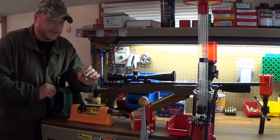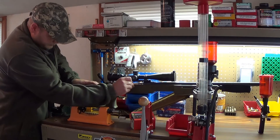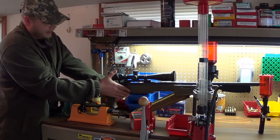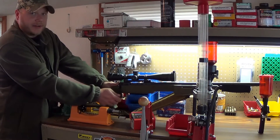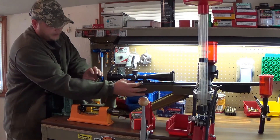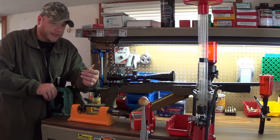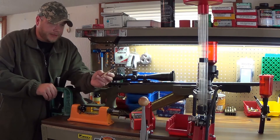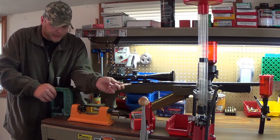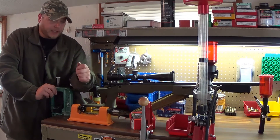This doesn't have a primer in it and there's no powder — you don't want to do this with a case that has a primer in it. Now we're going to put it inside the chamber and close the bolt slowly. Lock the bolt down on it. That gives us our overall case length for this particular rifle — there's a good chance every rifle's is different, so this probably won't fit in another one. But for this rifle, this is the case overall length. We're touching the rifling. Now take your micrometer and that's going to be your seating depth.